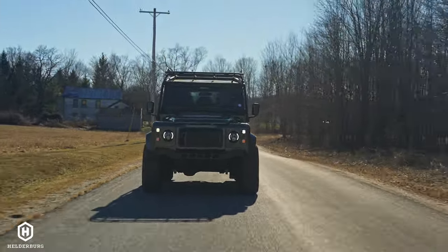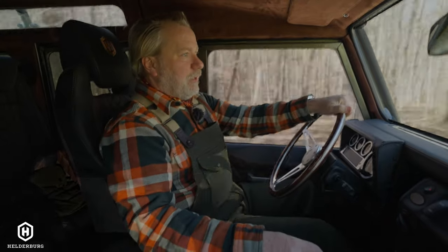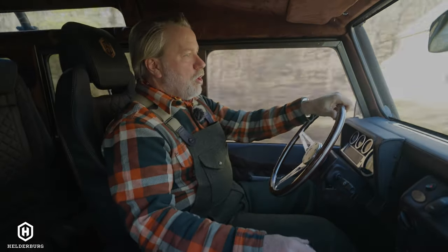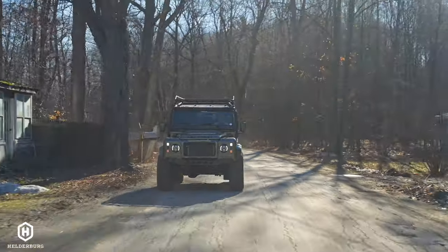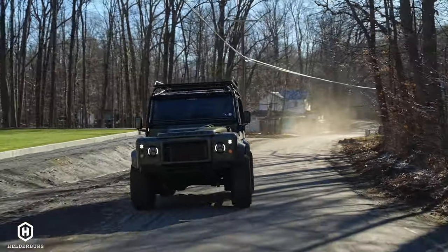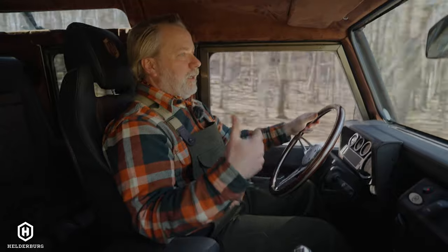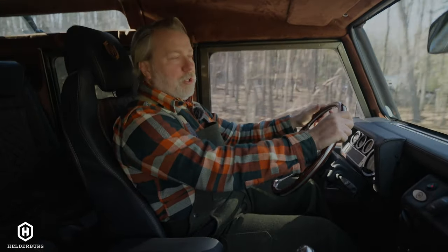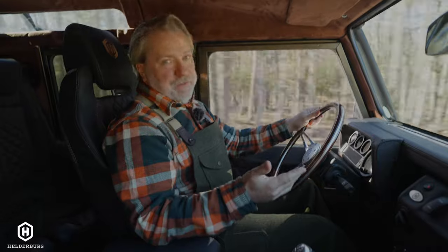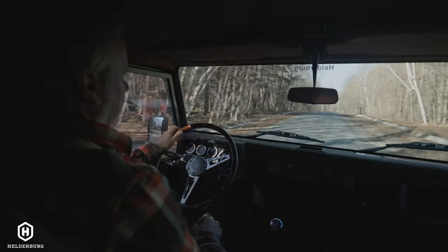Bruno being a 300 TDI D110 — it's a five-door, and you can also get a three-door D110. This five-door has a 300 TDI 2.5 liter turbo diesel, which is a fuel-injected turbo diesel with no computer. Land Rover years ago got a bad reputation because of their electronics — it wasn't engine or transmission failure, it was the electronics. Helderberg Defenders don't have a computer, and you also don't need to use DEF fluid like on modern diesels. It's a mechanical diesel motor.